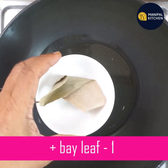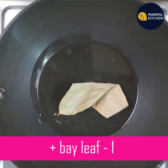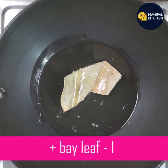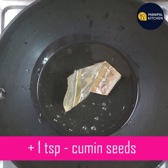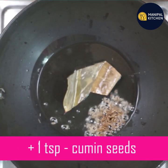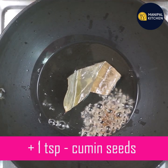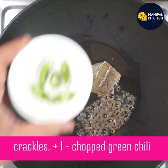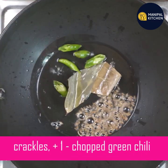Add about 4 teaspoons of oil. I'll add a little bit of oil. It is very spicy.